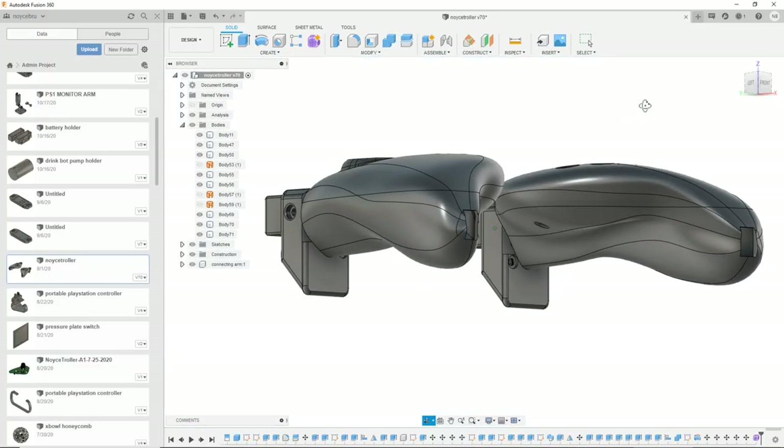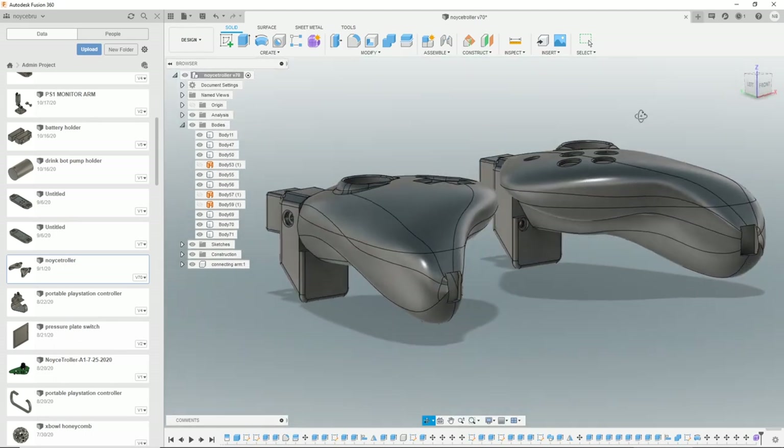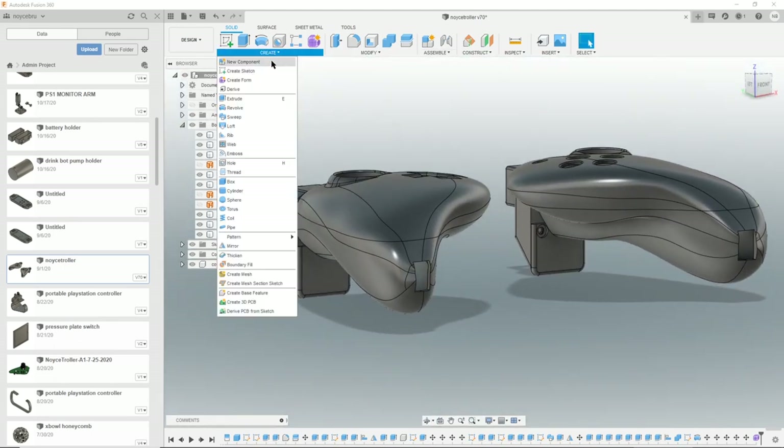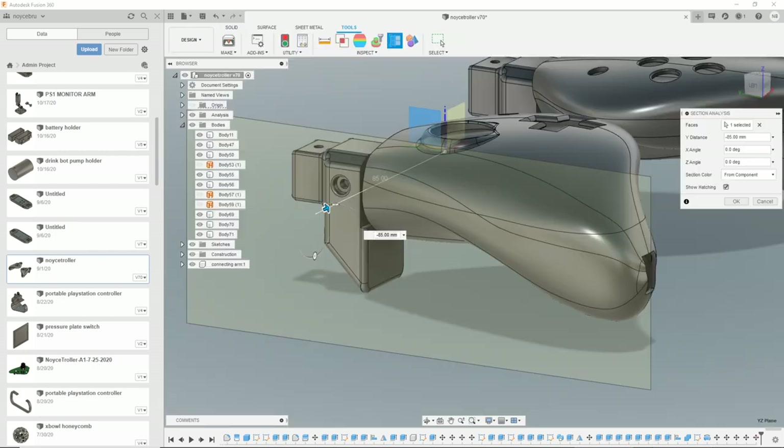Let's go back to the Nice Troller. This was made in Fusion 360 and the primary shape was made using the form tool. This project was a challenge to myself to improve my Fusion 360 skills and to make it look cool. I don't know how many hours this took to make, but it was a lot.